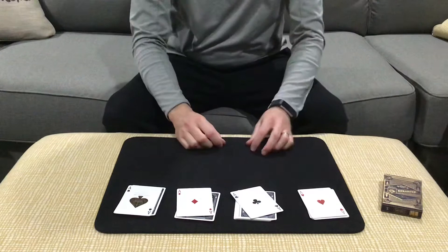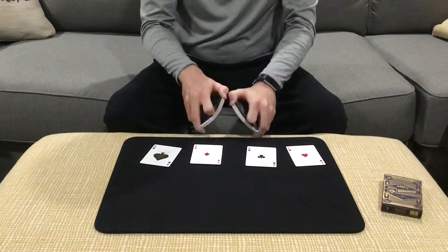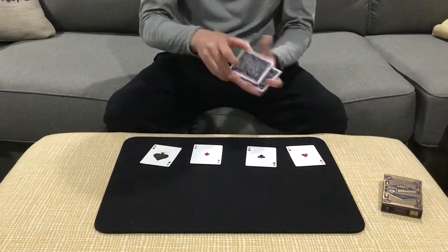We got the one, two, three, four aces — the ace of hearts, the ace of spades, the ace of clubs, and the ace of diamonds. That's from Connor Collins Magic: Spectator Cuts the Aces. If that's in print somewhere and you guys know where that is or who to credit for that, leave a comment for me and let me know.